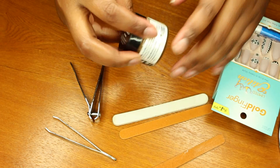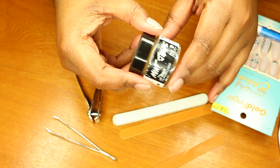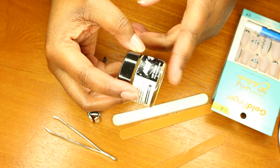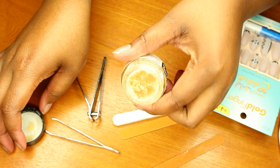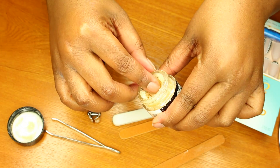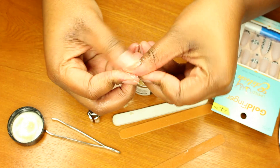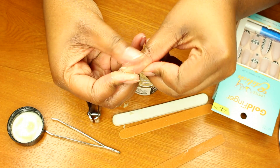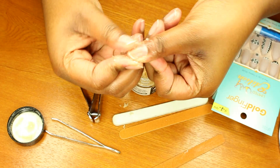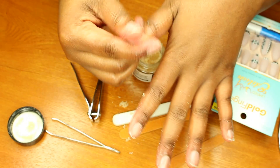The first thing I'm going to do is take this scrub. Usually I have a nail scrub but I'm not sure where it is, so I have this lip scrub I got from Lush. It works really well on my lips so I'm going to try it today on my fingers. I'm just going to rub this all over my nails to make them a little bit smoother.